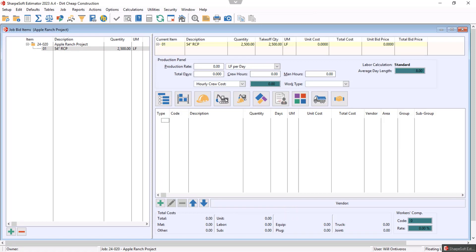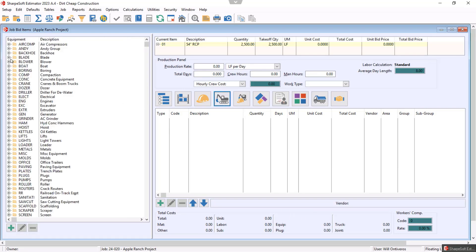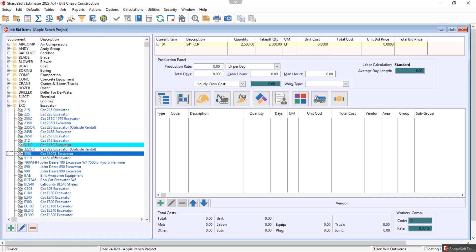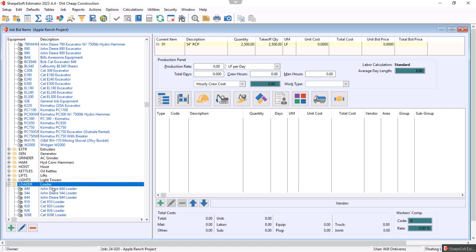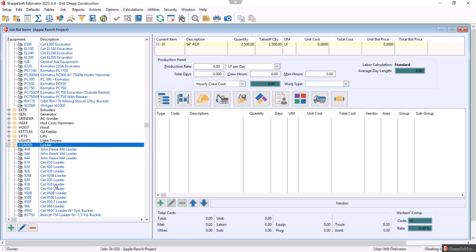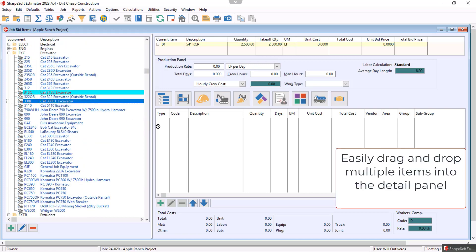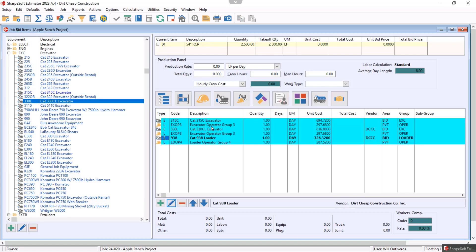I can click on my equipment icons, labor icons, or material icon. I want to click on equipment — I saw two excavators, so I'll go with maybe a 315 for the back and a 330 for the front, hitting the spacebar to select. Then I click the button to get a loader and go with maybe a 938-size loader. Notice those three pieces of equipment are selected. As I drag those over, I'm now going to bring in the labor as well, because that's how my tables are set up.